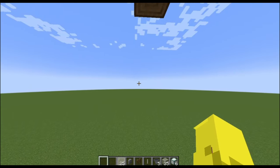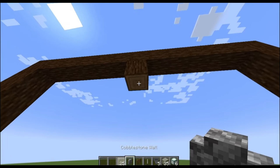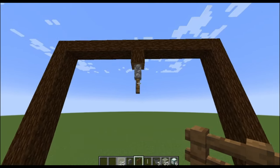Alright, onto the building. So first, you're going to want to place your wall, followed by your fence, in order to make this sort of drip that holds the chandelier.